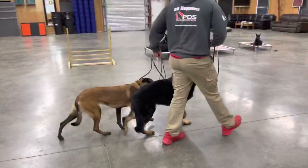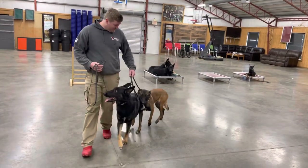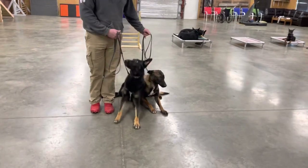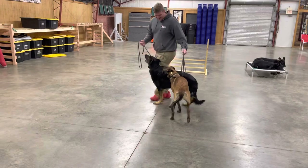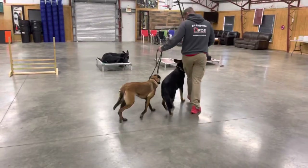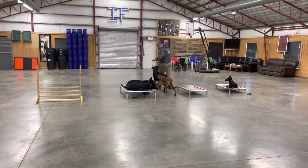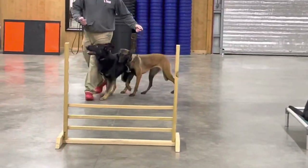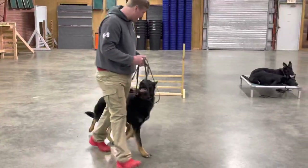We're shooting some video of a Malinois and a German Shepherd working together. Young Nicky there has never worked with Casper before. He's the fill-in role model to set the tone of what she needs to be doing in this situation. So if she's going to be around other dogs and work with other dogs, she's got to get used to it. She's great with other dogs — it's just she needs to work in tandem with other dogs, and that takes practice.